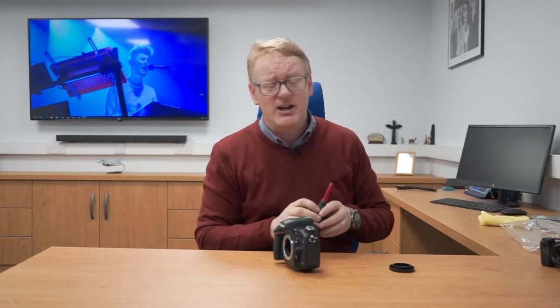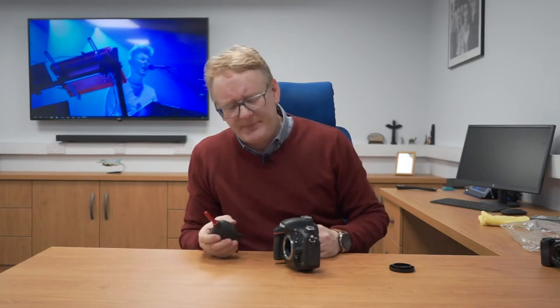Some people are a bit scared of cleaning the sensors themselves. I've done it a number of times and I'm quite comfortable with it, but other people are nervous. If you're nervous about it, don't do it — just take your camera down to a dealer or a cleaning company and they'll do it for you.